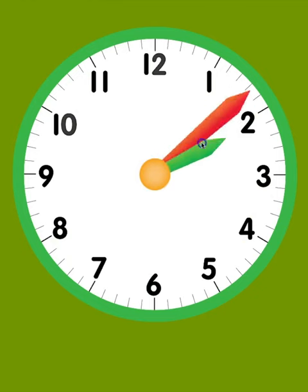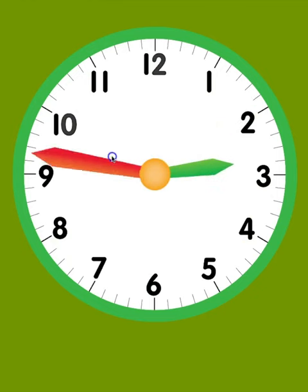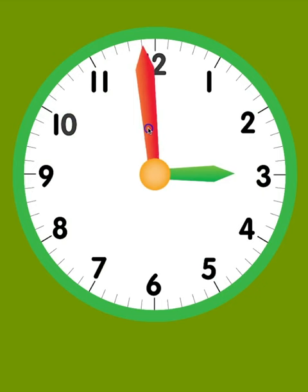The little hand is called the hour hand, and it tells you what hour it is. When the hour hand is pointing directly at a number, that's the hour. For example, if the hour hand is pointing directly to the 3, it's 3 o'clock.